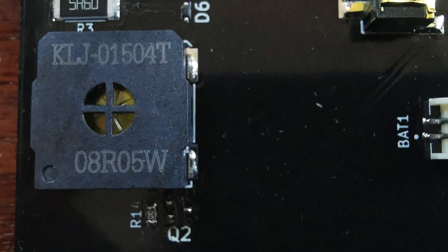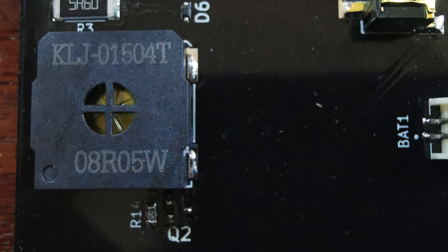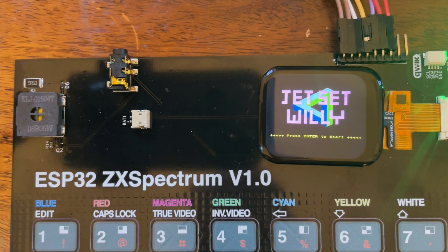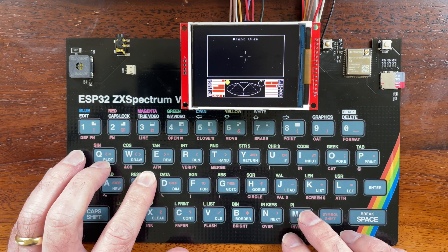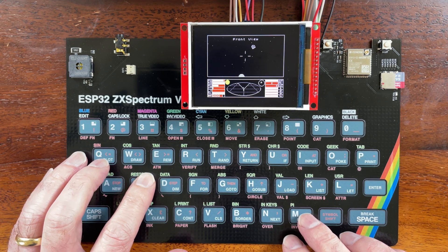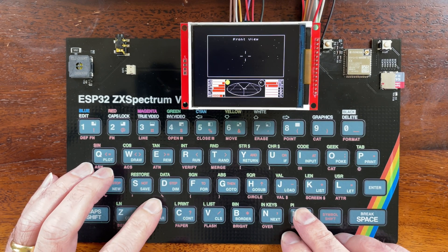There's a small speaker — I've gone very classic for the sound output. It's a simple speaker driven by a transistor: one-bit sound, just as Sir Clive originally intended. The results are surprisingly good. It is incredible what can be done with one-bit sound. There was a great video I found recently that does a deep dive on this — definitely worth a watch. I've also added an earphone jack so you can plug an external speaker in and it sounds pretty good.